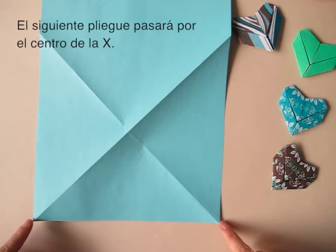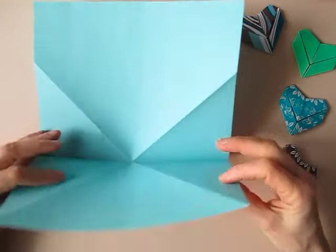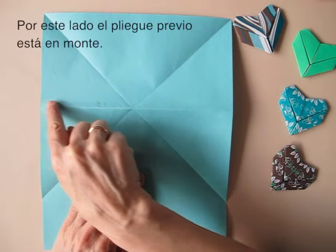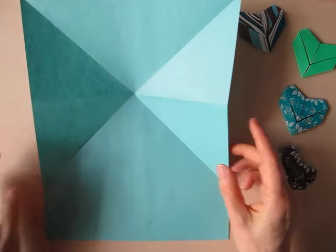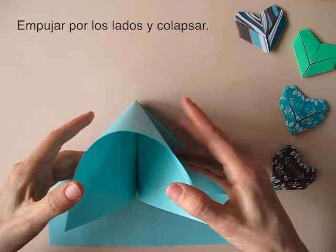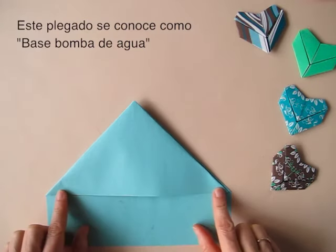We match these two points with these two points. Open. Now we go back to the side of the paper so that this last fold looks like a mountain fold. We poke, and we are going to collapse the paper, pushing from the centers here. When we make this with a square, we call this a water bomb base.